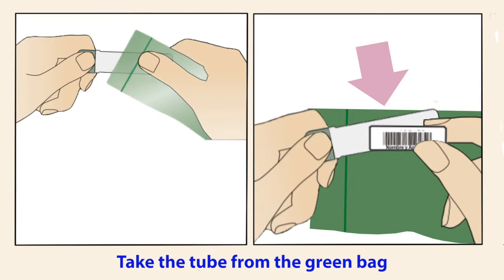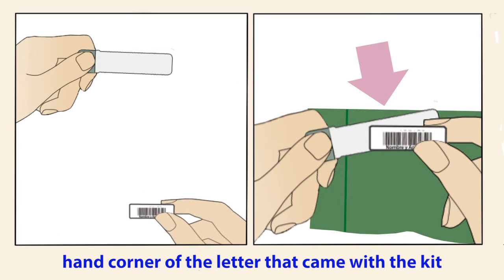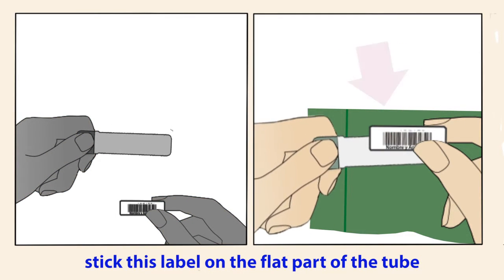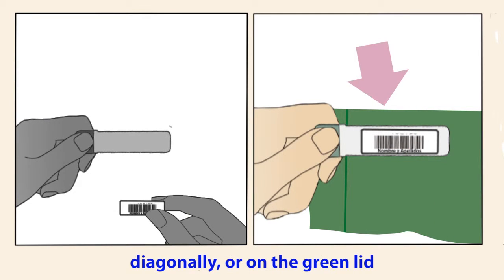Take the tube from the green bag. Remove the barcode found on the top left-hand corner of the letter that came with the kit. Stick this label on the flat part of the tube. Do not stick it around the tube, diagonally, or on the green lid.